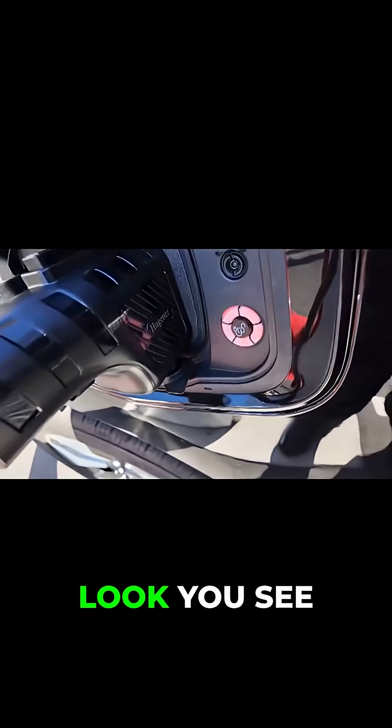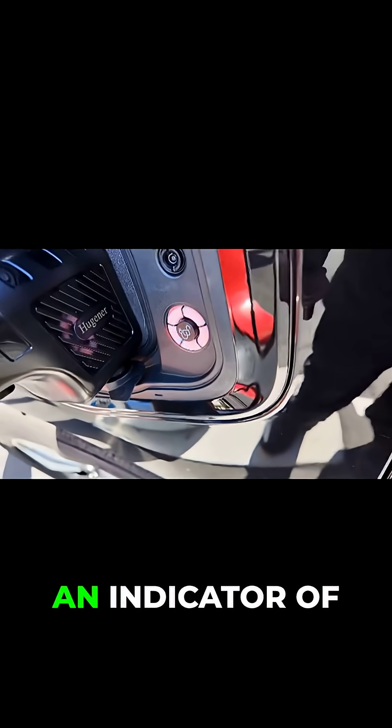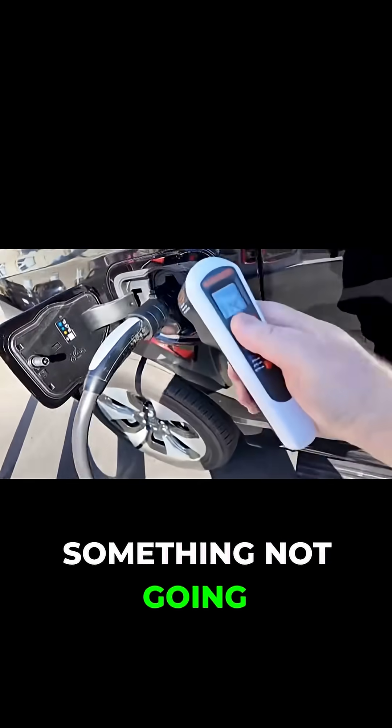You can see here, if you look, you see that red flashing light. So that's an indicator of something not going right.